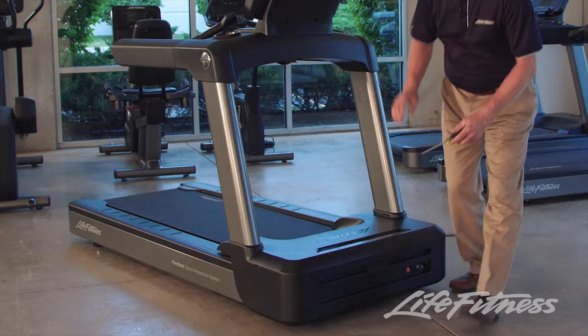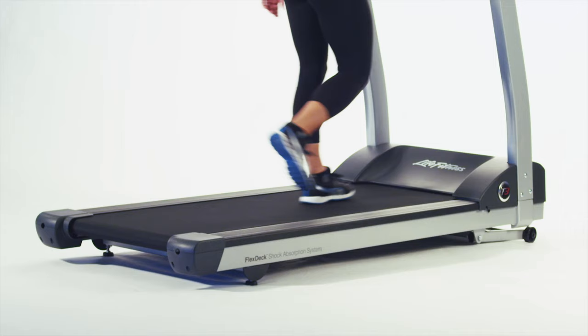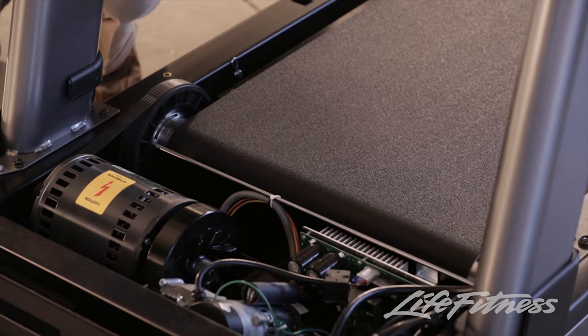Lubrication is possibly the single most important form of maintenance. Just like a car, a treadmill has a lot of moving parts, and just like an oil change, some treadmills need fresh lubricant to keep the belt running smooth and the motor running cool.